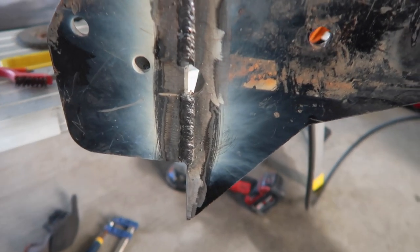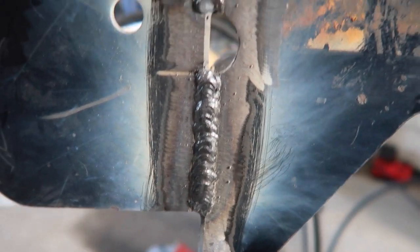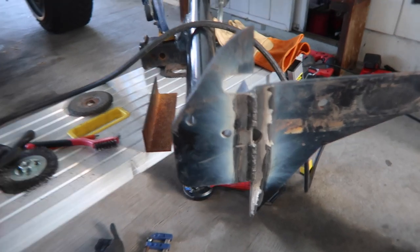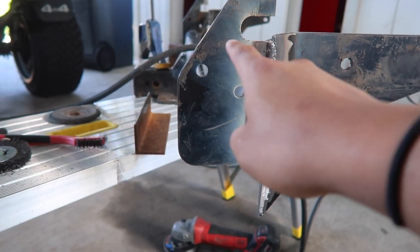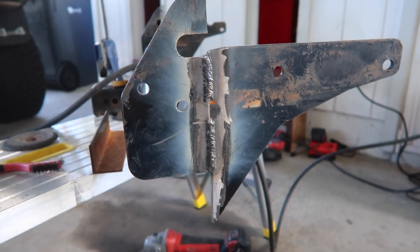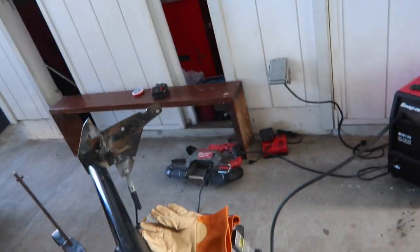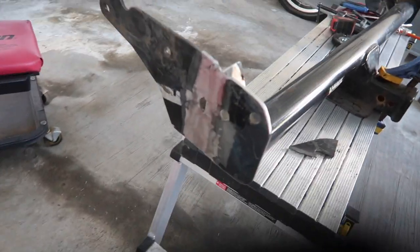We just finished welding up this side, and this side came out way better than the other side - it's not perfect but way better. I'm pretty much just gonna grind this side down like the other side, then cut off the excess on the top and the bottom, and prepare our reinforcement plate with the other sheet metal.